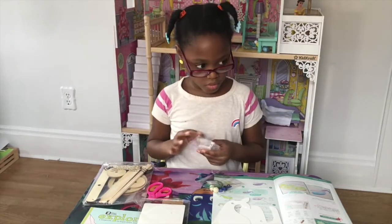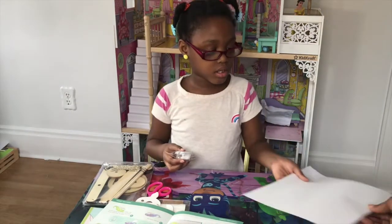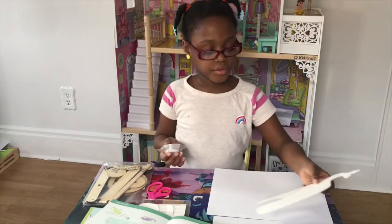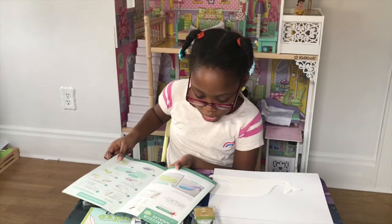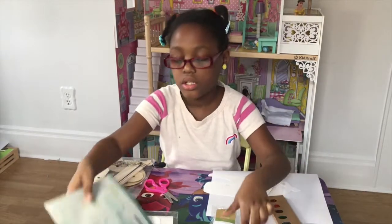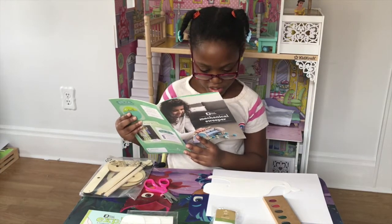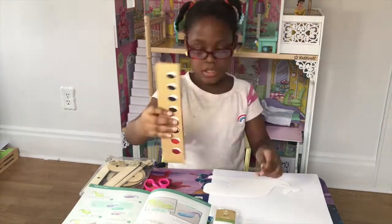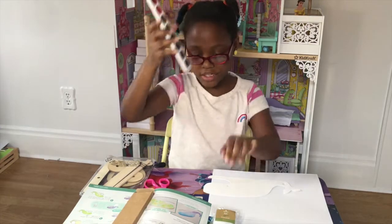So let's make our work surface like this, covered with our paper. Here is one of the whales. Step two: use the paint. Here are the cute things that we use — here's the paint, and here's the paintbrush.